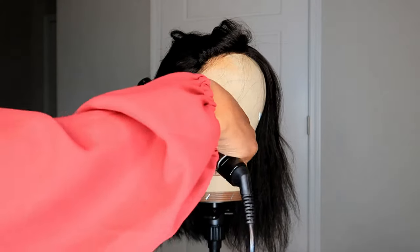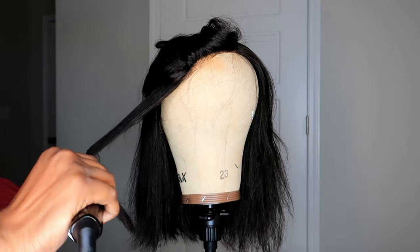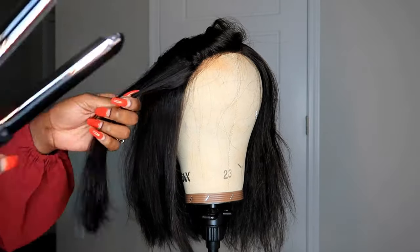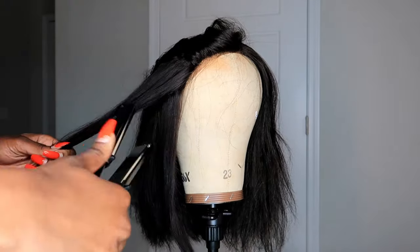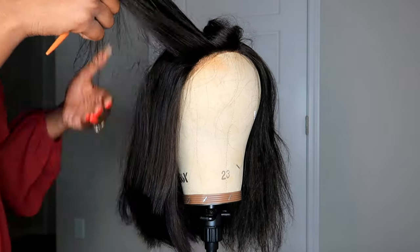I just recently washed my wig and I'm going to show you guys a wig transformation — what the wig looks like now compared to after. We're going to do one side first and then we'll see how well this flat iron performs. I may just actually use this on my own hair later on, but I have a really great feeling about this flat iron. So let's go ahead and jump right into this video.